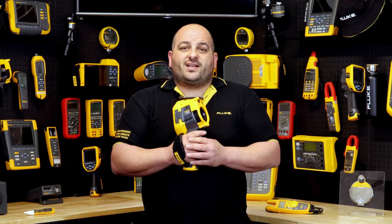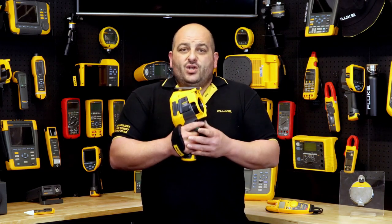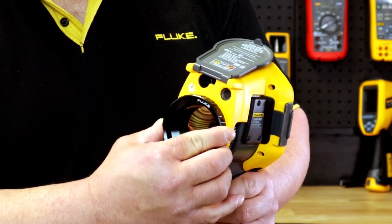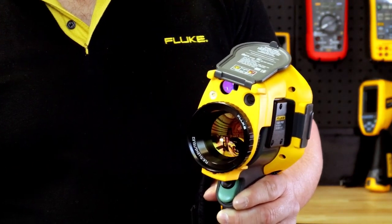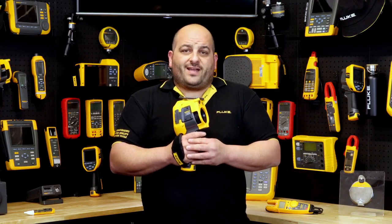The TI480 Pro is also capable of video recording — both standard and radiometric. You will lock onto any target, small or large, with Fluke's interchangeable smart lenses, which are made from 100% diamond-turned germanium with special coatings.